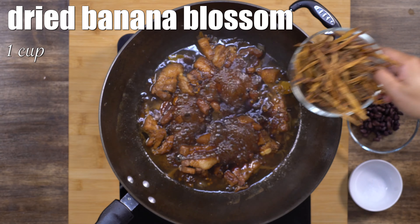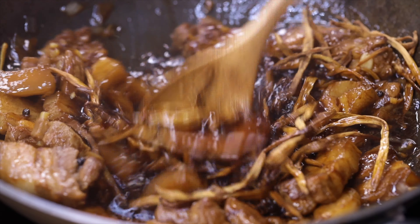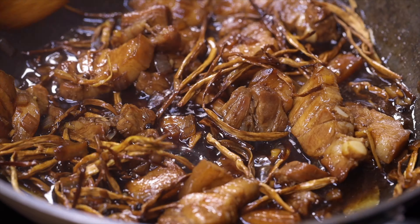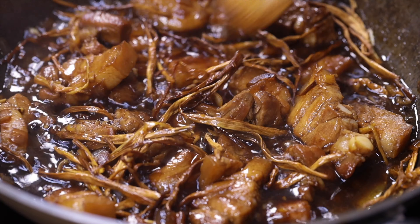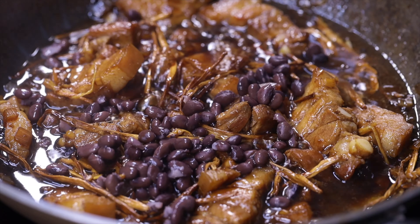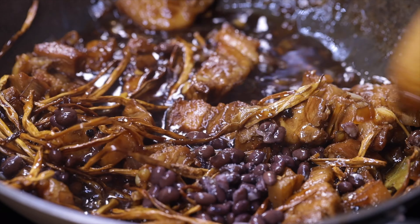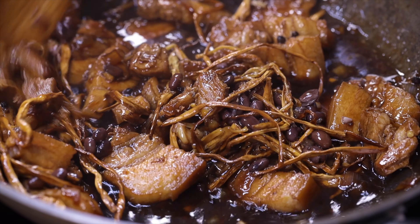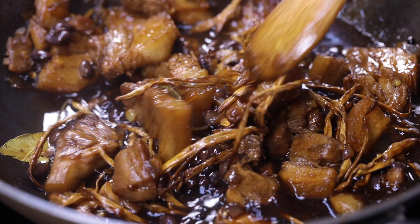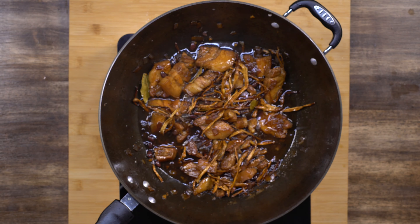Next, add the dried banana blossom. You can actually buy this in a supermarket or in Asian stores. Add the black beans, then season it with salt. For the black beans, or tau sea — if you're using canned black beans, make sure you drain it well because the brine is a little bit salty. Let it simmer for another five minutes until the banana blossoms are soft.